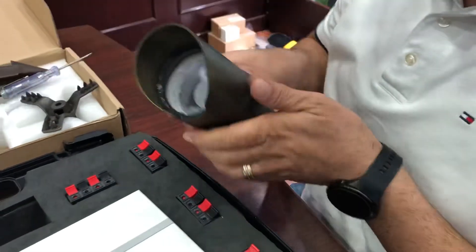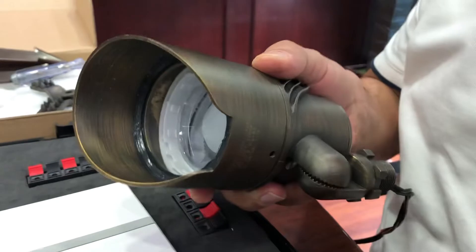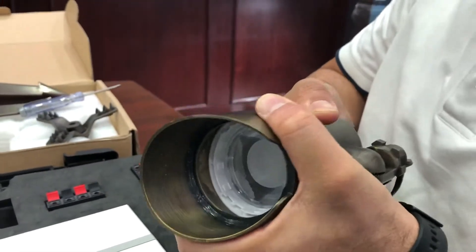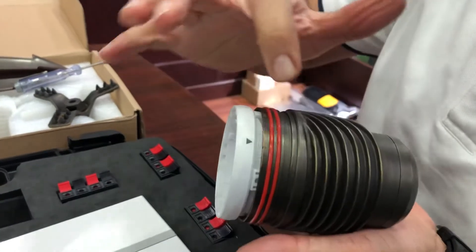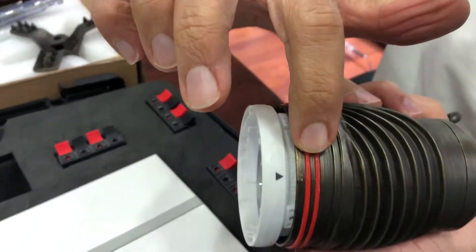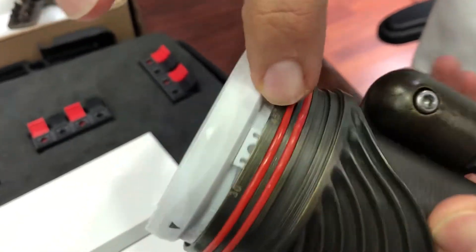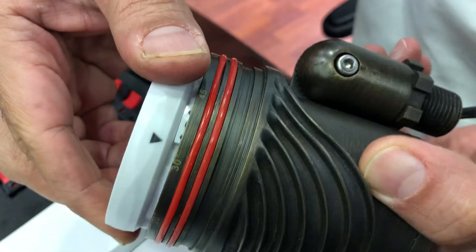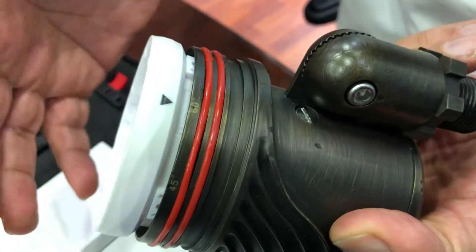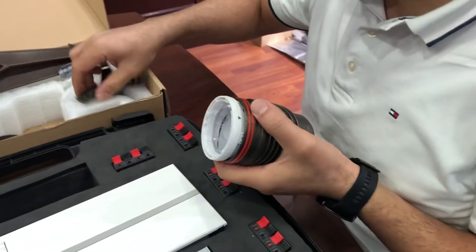There is one more option — if you notice, I'll remove the cap over here. From here you can adjust the beam angle of the light from 20 up to 60 degrees: 20 degrees, 30 degrees, 45 degrees, up to 60 degrees, which is a very wide beam angle.